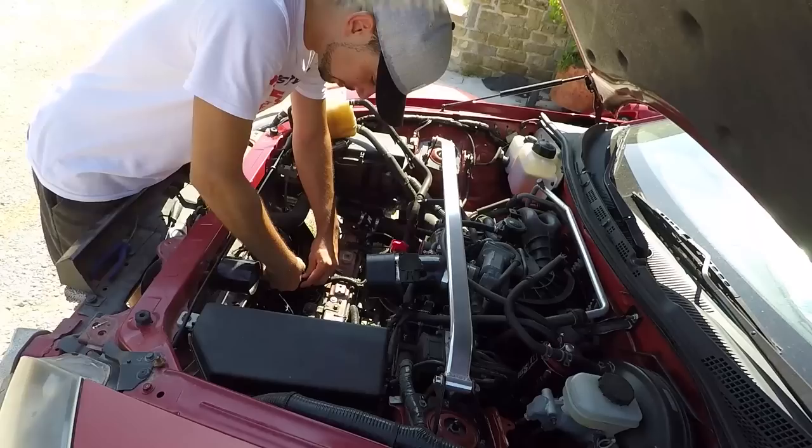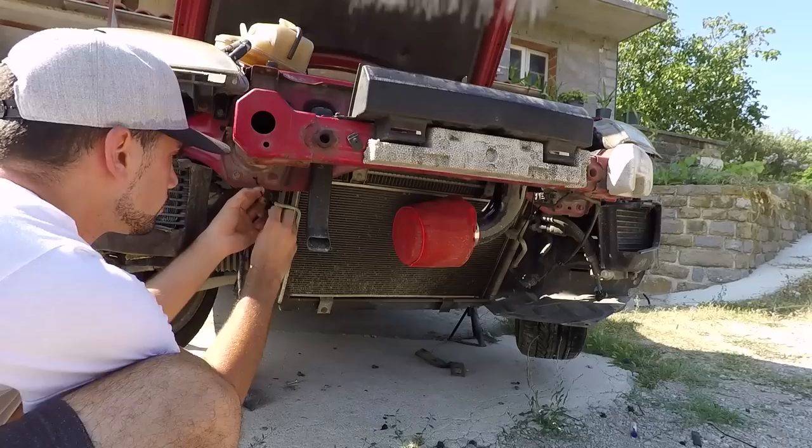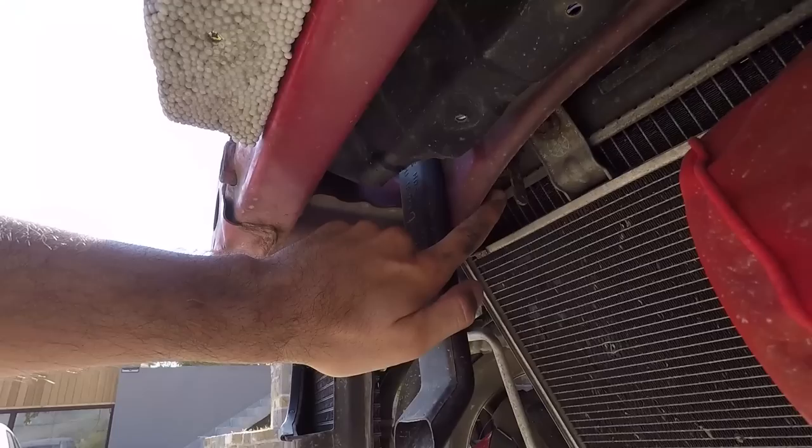With that done, it was time to unplug all connectors and wires that were keeping the fan shroud attached to the car. To give extra support to the AC condenser, I zip-tied the side pipes to the car since they will be the only thing holding it up once the radiator is removed. The top bolts holding the radiator were not exactly the most accessible ones, so to gain more working space, I had to unscrew a bolt and take out a plastic clip. Now I can use my ratchet with socket on that upper bolt.